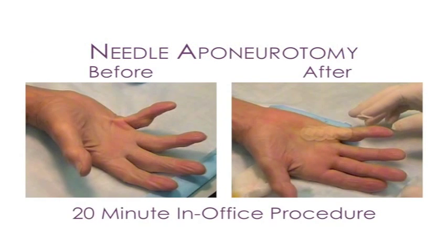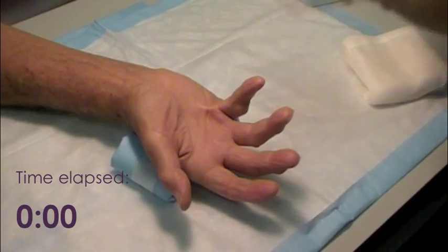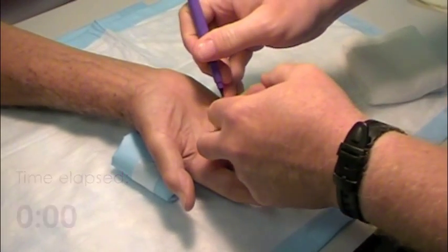This case presents a significant contracture of the small finger with a visible Dupuytren's cord. The points where the needle will be inserted are marked in preparation.